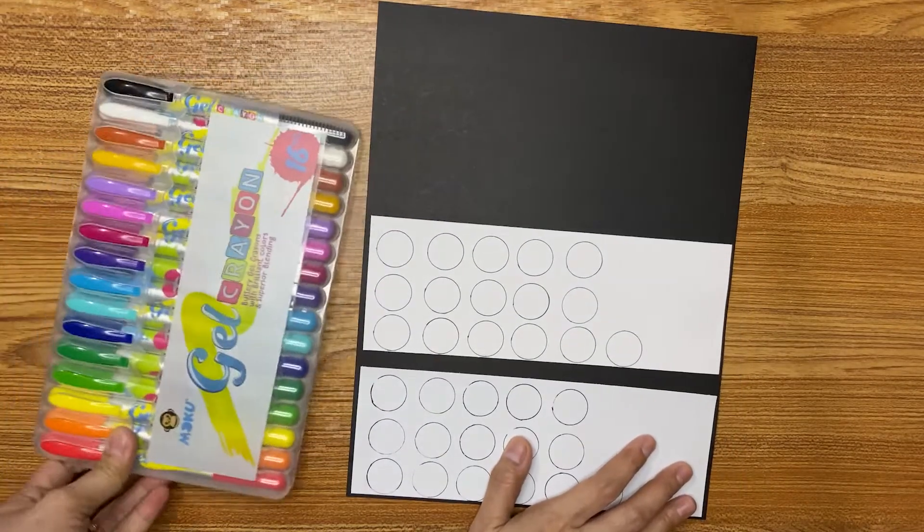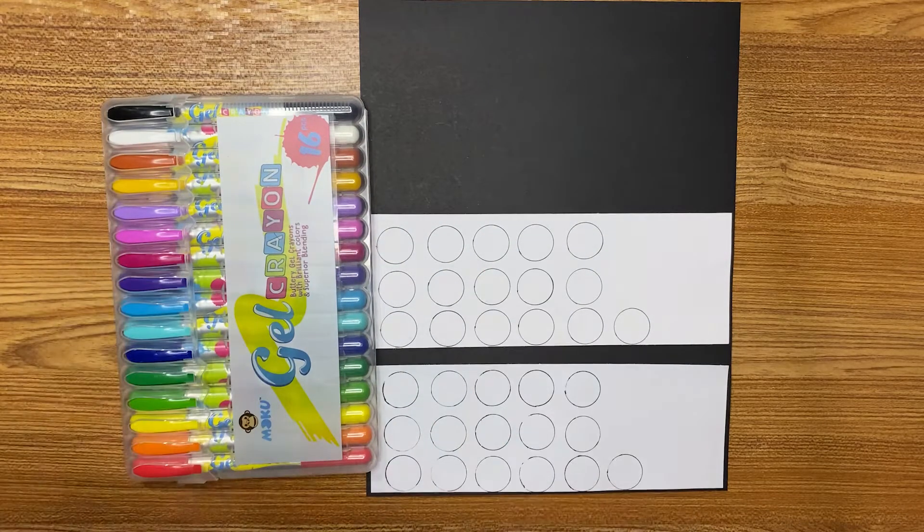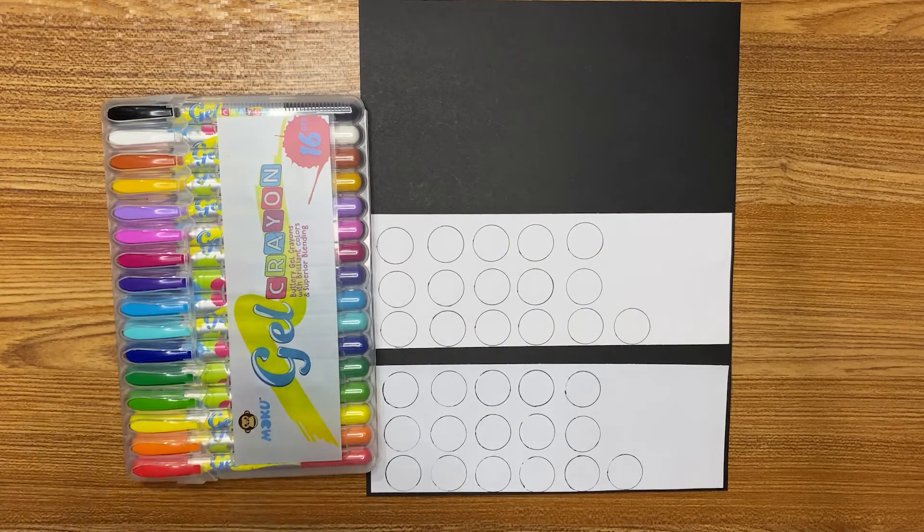Same as usual, I'm going to fast forward this video, and then after the end I'm going to give you my opinion about this gel crayon. So sit back, relax, and enjoy the swatching video.